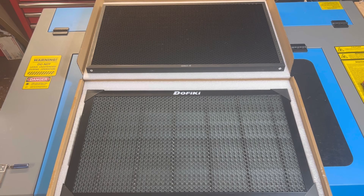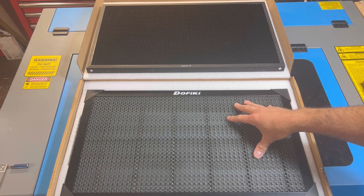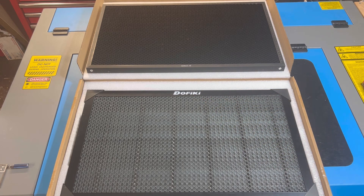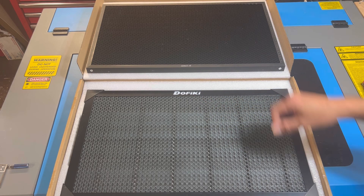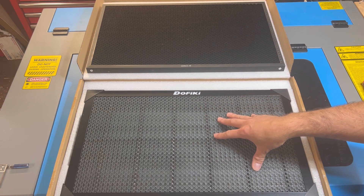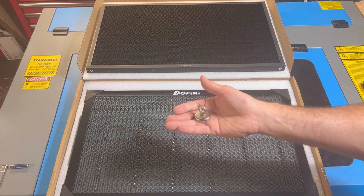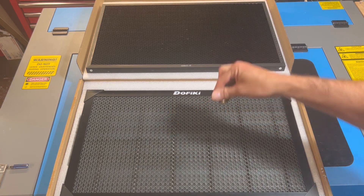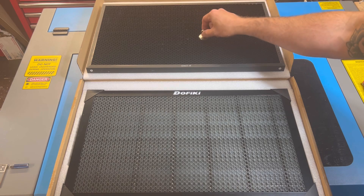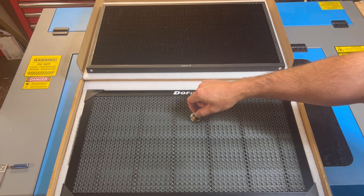I went ahead and pulled out the stock honeycomb bed and compared it against the new honeycomb bed by a manufacturer called Dofiki. One of the key differences is that the stock honeycomb bed is made out of aluminum where the new honeycomb bed is made out of steel. If you take a magnet and stick it onto the aluminum bed you'll notice that it doesn't stick, but the moment you bring it onto the steel honeycomb bed, it sticks.